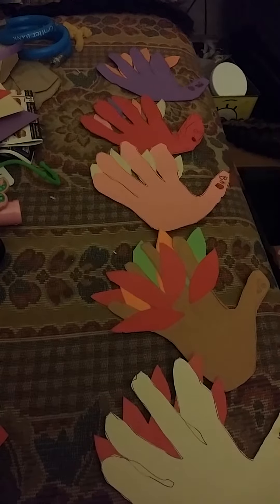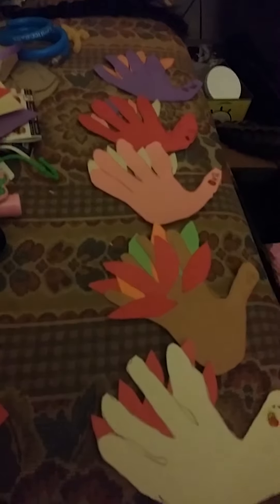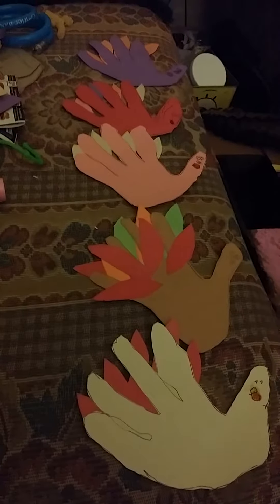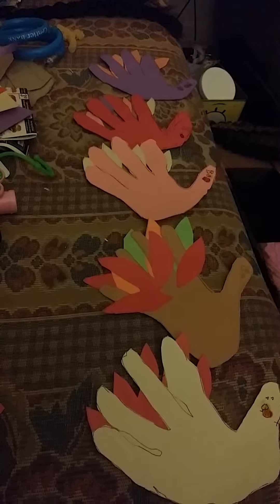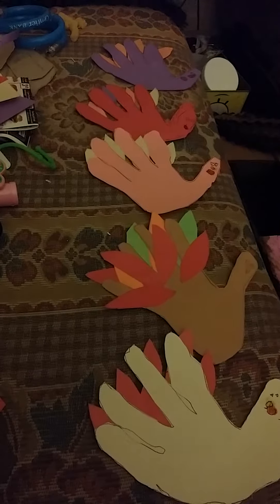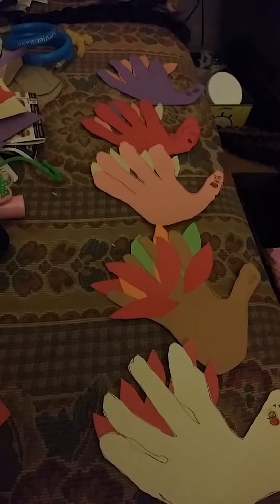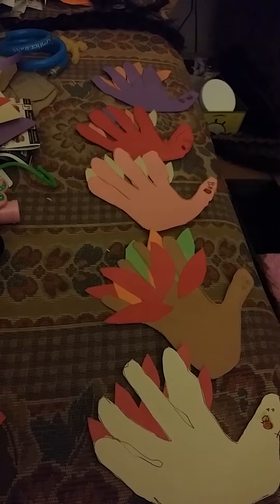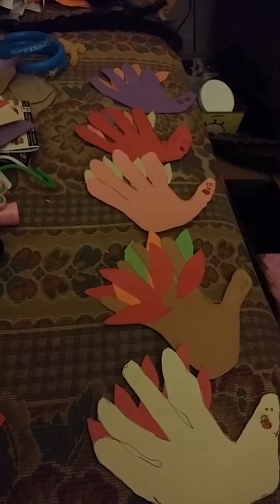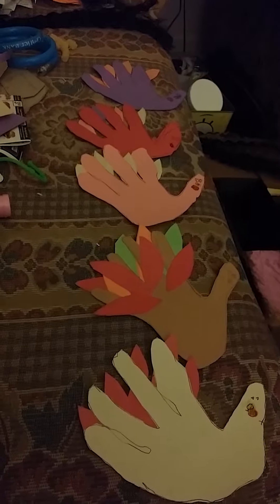Look at our beautiful turkeys arts and crafts that me and my daughter made. She put her hand on the paper and cut around her hand to make the turkeys. All I did was cut out the feathers in different colors and put them on there. Now we're all ready for Thanksgiving!